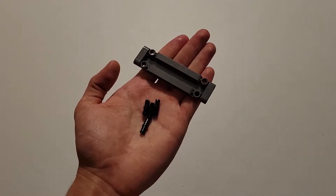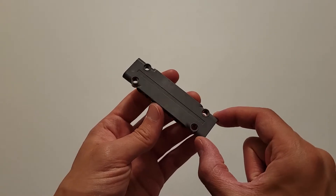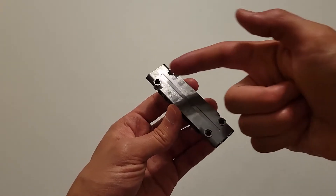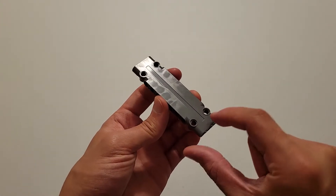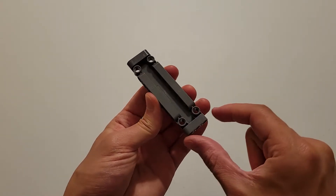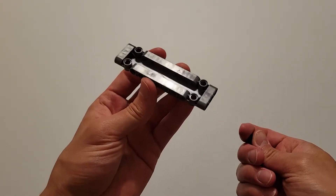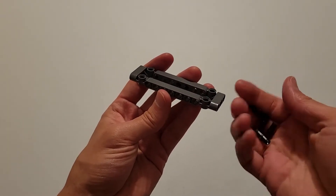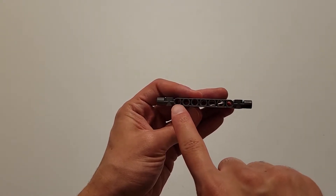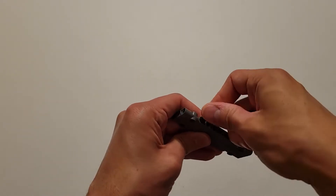First up, you're going to need four of those black pins and one of those dark gray plates. One thing I want to point out about these plates is that they do have a top and a bottom. This right here is the top — it's mostly flat — but if you flip it over, there's a hole in the middle, and that's how you know it's the bottom. You want to have this plate with the bottom face up, and you're going to insert the black pins into this side, starting in the left end hole and then every other hole.